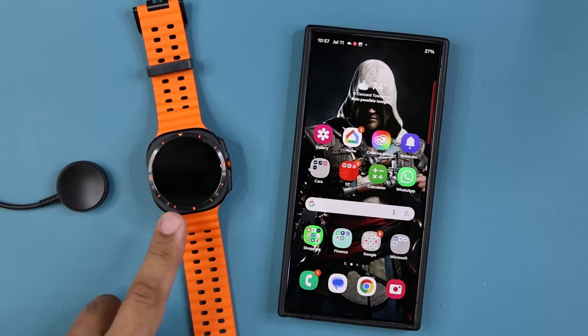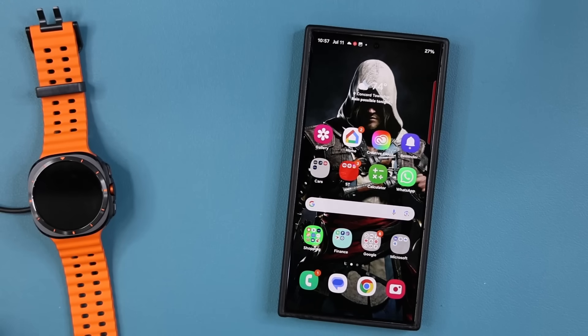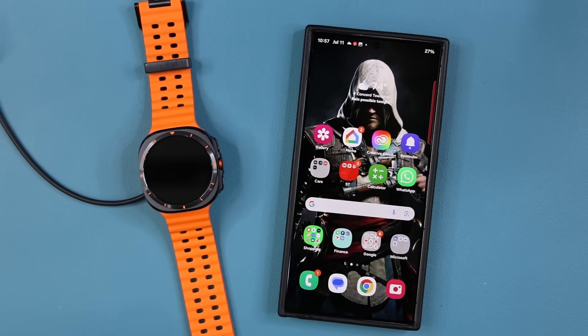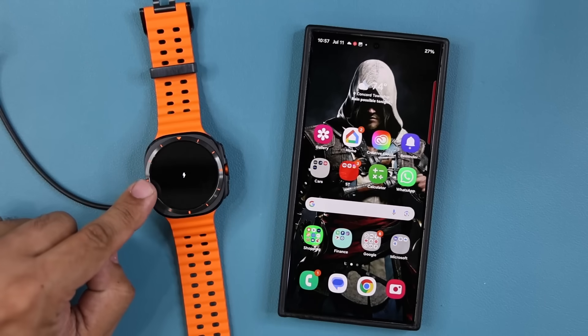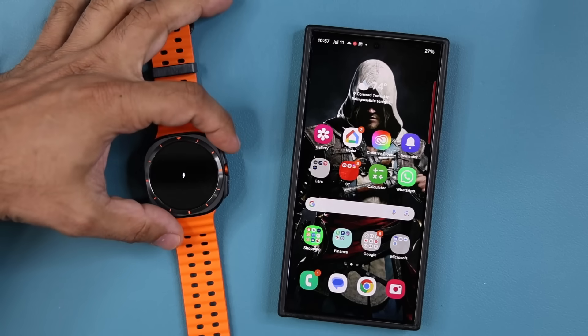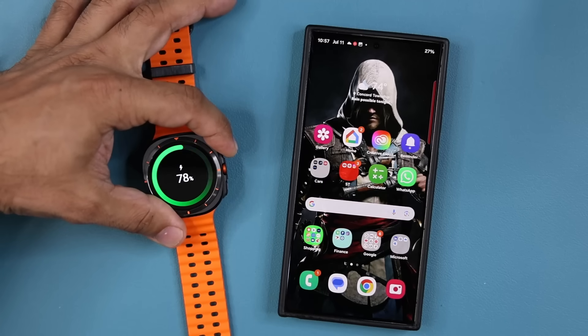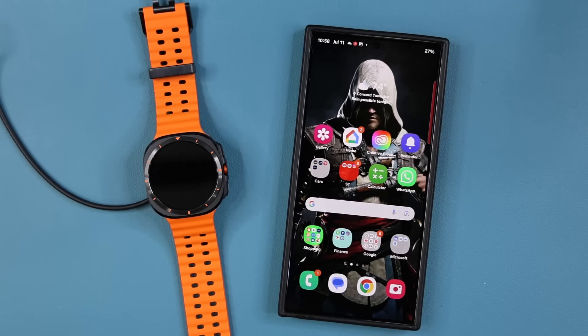I've got my charger, my watch, and my phone. I'm going to put the watch on the charger — it's a magnetic connection and it's going to start to charge immediately. There we go — we have that little charging icon. I'm going to tap on the power button to turn this on. Looks like we already have 78% battery. That should power the watch on — and there we go, it's turned on.